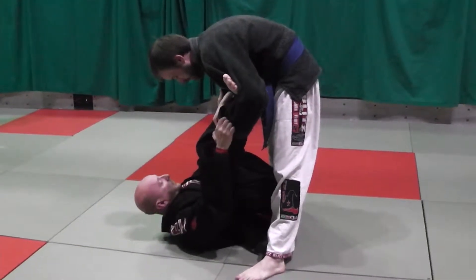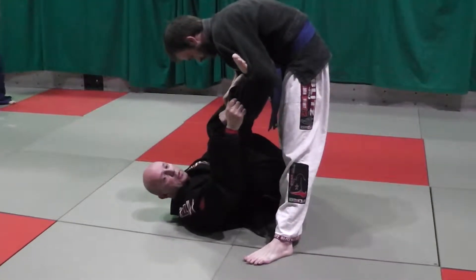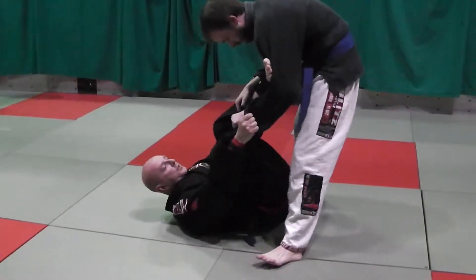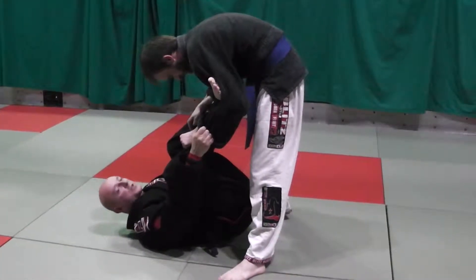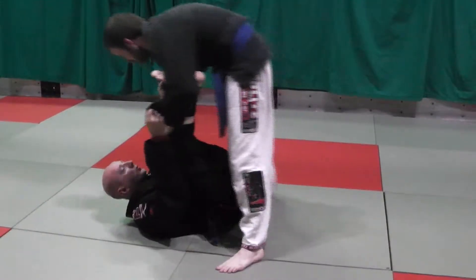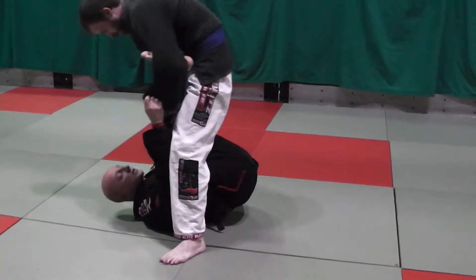This is from spider guard, we're going to transition to spider X guard, and then go for a single leg sweep, and then we'll finish with an armbar. The last sweep involved us getting your partner's weight by pushing forward to get the weight on top of you. We're going to do the same thing, only slightly different.